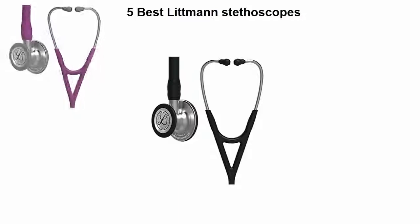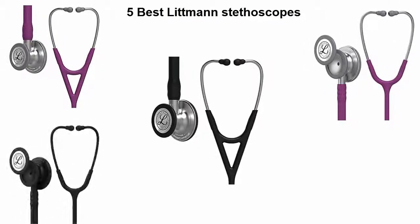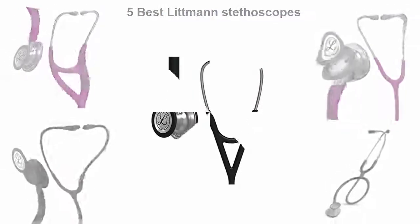5 Best Littmann Stethoscopes. We are going to check out the top 5 best Littmann stethoscopes currently available. This list is based on my personal opinion, and I try to rank them based on their price, quality, durability, and more. If you want to see their price and find out more information about these Littmann stethoscopes, you can check out the link down in the description and comment section below.